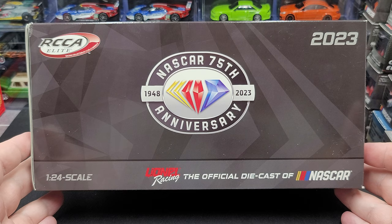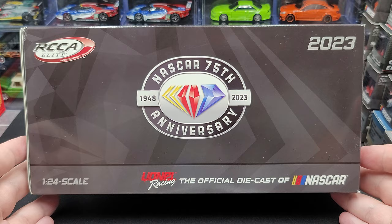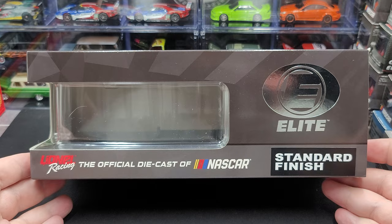Now the packaging — it's your standard all-new 2023 window box featuring the NASCAR 75th Anniversary logo front center. Top right we have 2023, top left we have RCCA Elite, 1:24 scale, Lionel Racing, the official diecast of NASCAR. On the bottom throughout the background of the packaging you also see diamond patterns for the diamond anniversary of NASCAR.